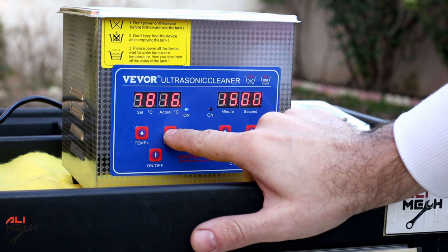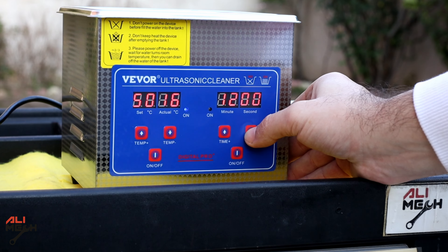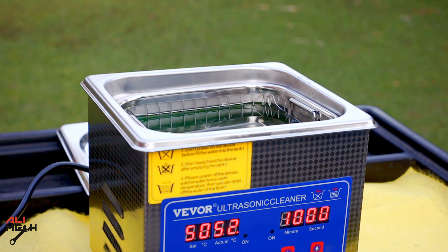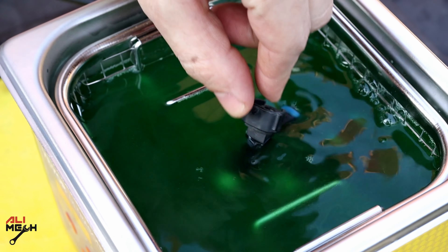We're going to set the temperature to 50 degrees Celsius and wait till it reaches that point. Next, I will set the time for 10 minutes for cleaning. When it reaches the selected temperature, this light will turn off. Now I'm going to put the fuel injector with the basket in, turn it on, and leave it for 10 minutes.